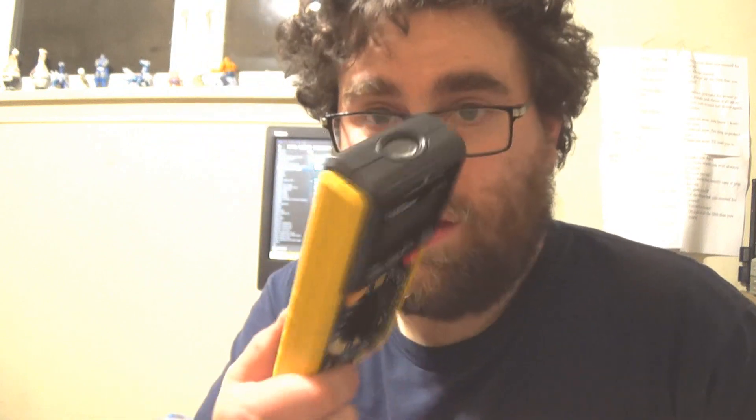Here are the AAA batteries that are included. It's got a very tiny screwdriver, a tiny Phillips head.